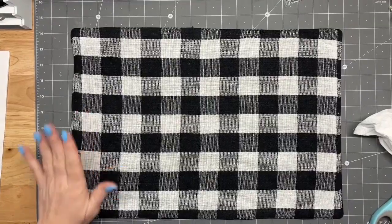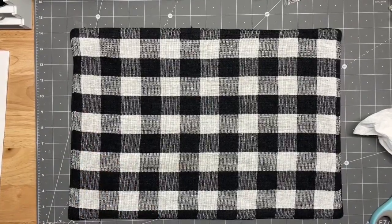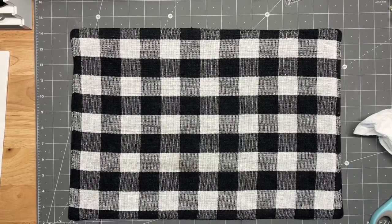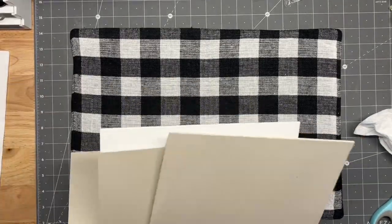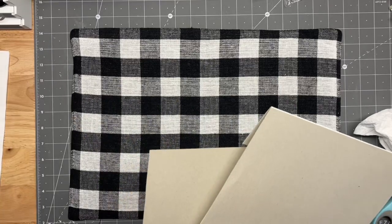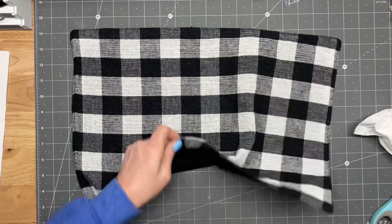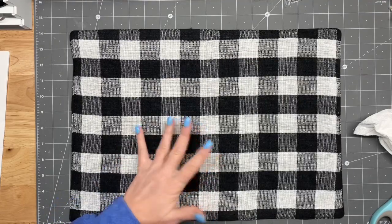Okay guys, I am back with the first cover here. I've been kind of working some different things around. This is just a placemat I got from the dollar store — so a dollar.